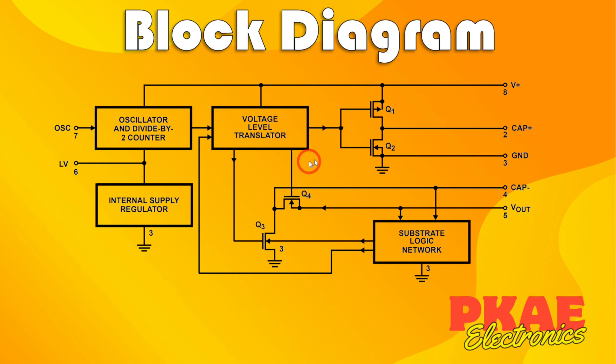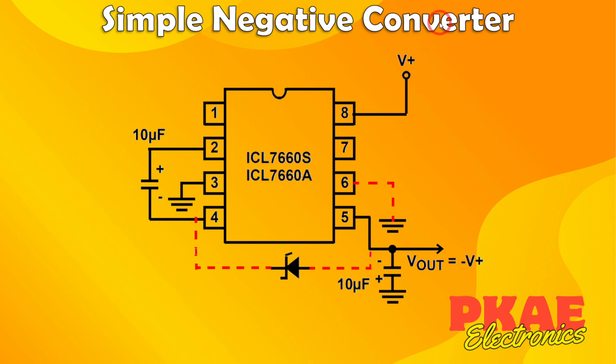Now let's look at the wiring arrangement using this chip as a simple negative converter. Pin 8 connects to your positive supply rail. Pin 3 connects to ground. Put your capacitor across pins 2 and 4 — pin 2 being the positive side and pin 4 being the negative. Pin 5 is your output, and you must put a second capacitor there. If using an electrolytic capacitor, the positive leg actually goes to ground in this instance.